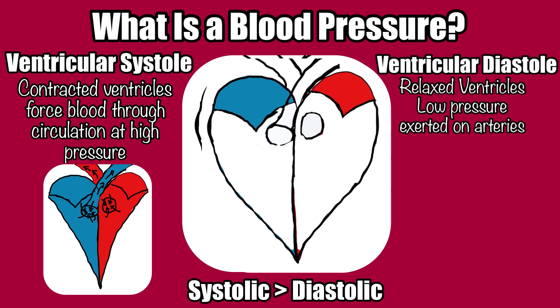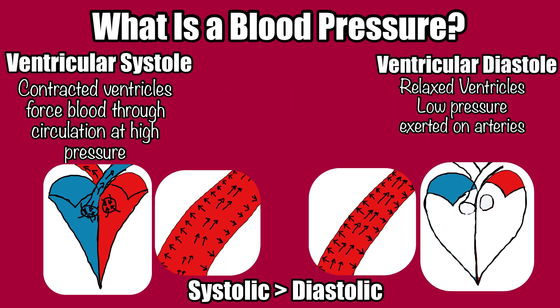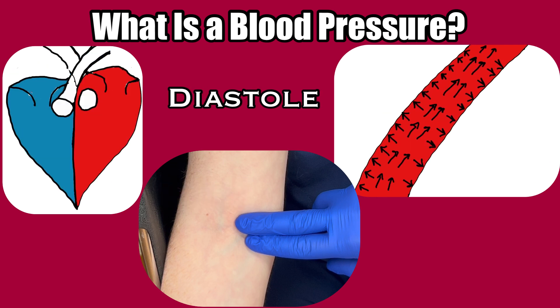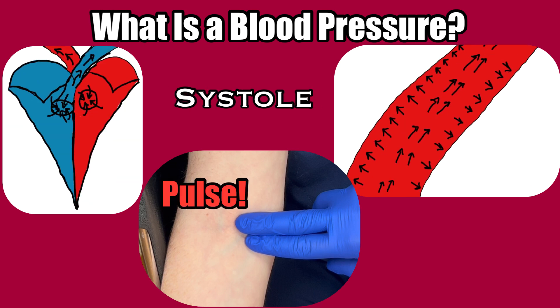Diastolic pressure is the lower number — the 80 in our example. It is the phase of the heartbeat where the chambers are relaxed and resting. It's the pressure exerted on the arteries when the ventricles are at rest, or in their diastolic phase. This is the resting arterial pressure and ultimately the lowest pressure the circulatory system ever gets, so the bottom number, the diastolic pressure, will always be the smaller number. When you hear a heartbeat or feel a pulse, you're feeling and hearing things caused by ventricular systole. When you're waiting for that next beat or pulse, you're wading through ventricular diastole.